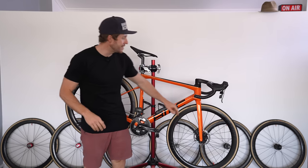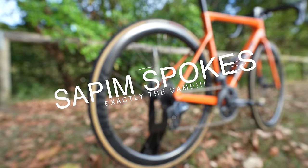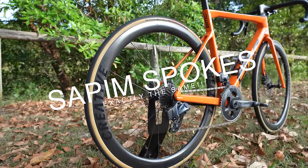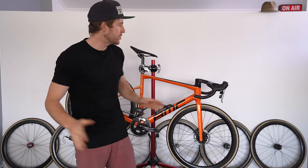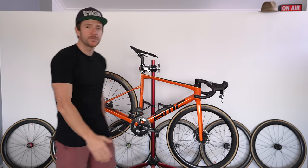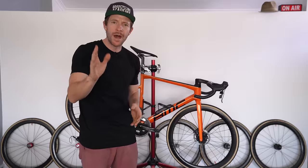Are you ready for a hub shootout, ladies and gentlemen, where we have the exact same Creative Carbon 45mm rim, the exact same Sapim CX-Ray spokes across eight wheels, which gives us four sets, with the only difference across all of these wheels being the heart and soul of the wheel — the hub.